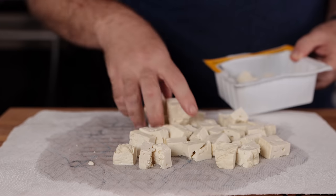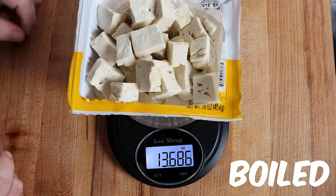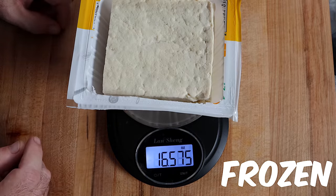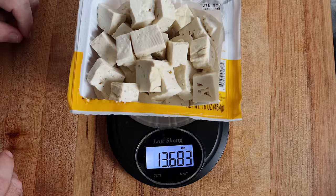I wanted to weigh the three methods to see which reduced the most liquid in the tofu, and surprisingly, the boiling method actually had the least amount of liquid. That doesn't take away from the fact that any one of these three methods is going to work to produce a better tofu.